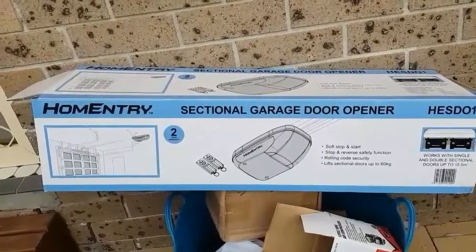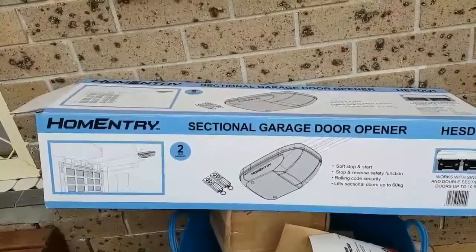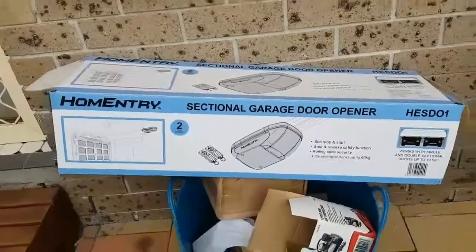This is the opener I used for my tilt door. As you can see, it actually says it's for a sectional garage door opener, and it can handle double garage doors as well — but it works just fine on tilt doors. There you have it guys, thank you.